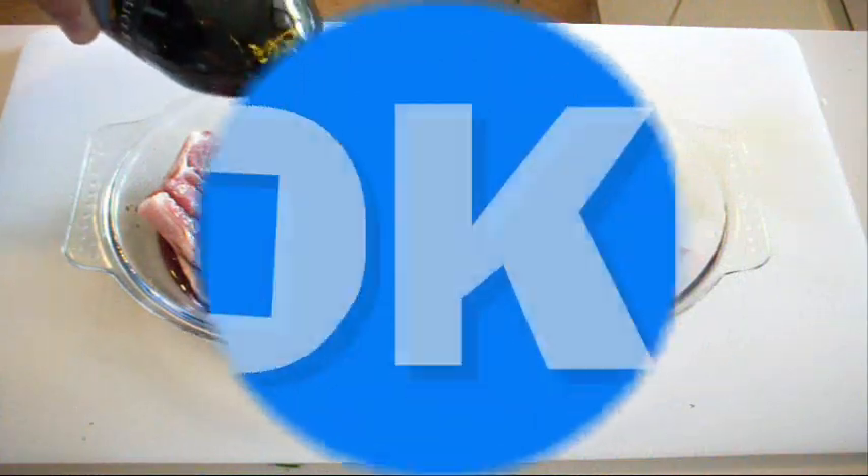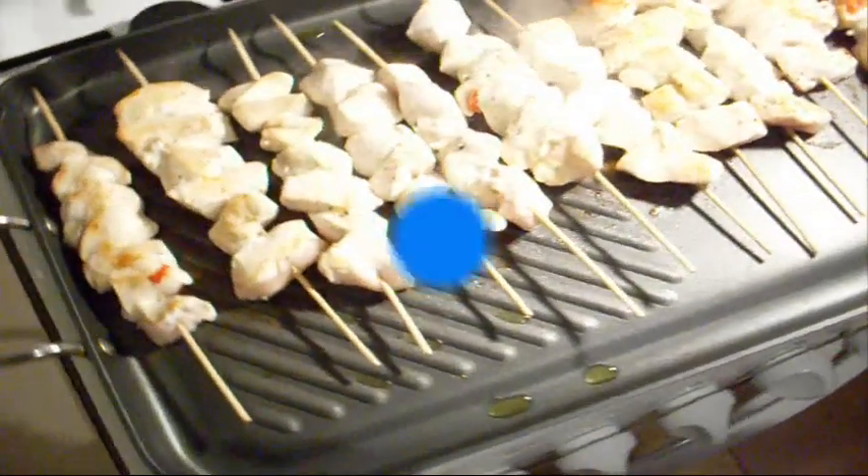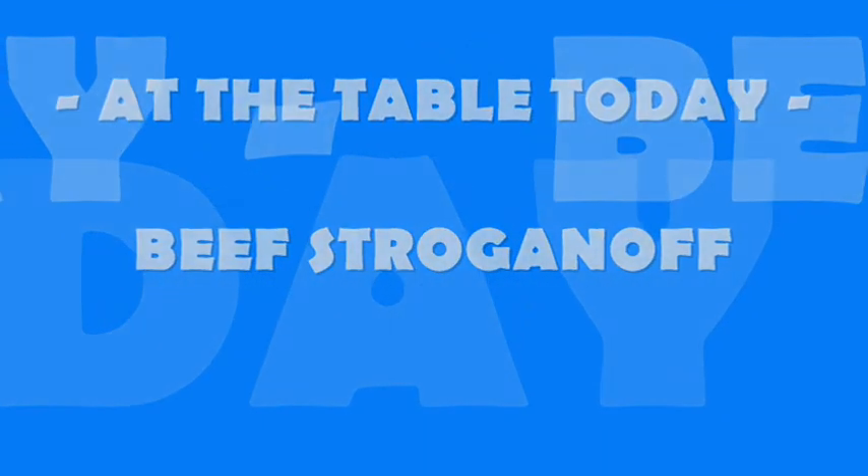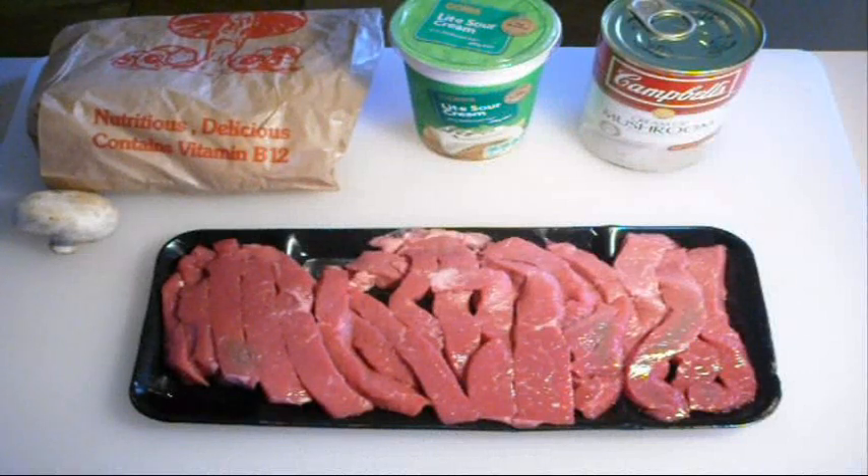Hi everyone and welcome to Nico's Kitchen once again. Today we're doing another easy dinner recipe and it's something I get a lot of requests for. Today we're making beef stroganoff. This is a super simple beef stroganoff — it's not the classic version, just a really easy one.